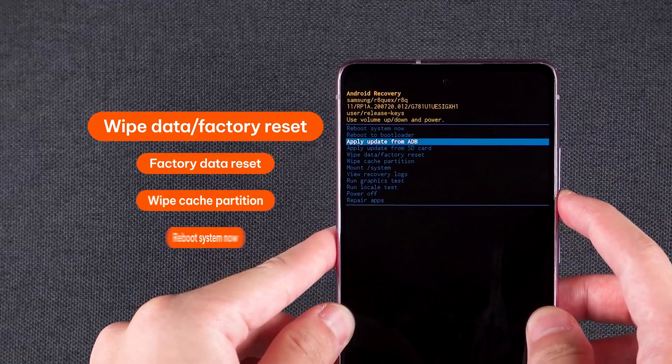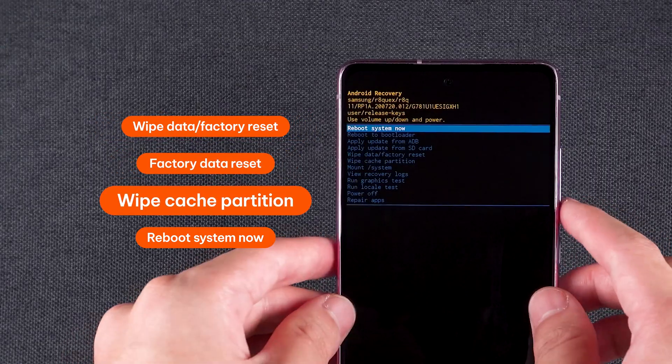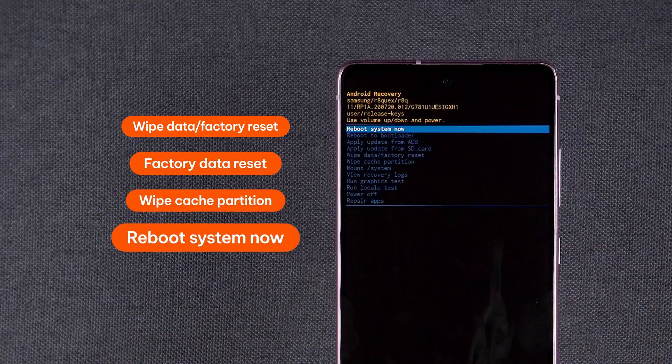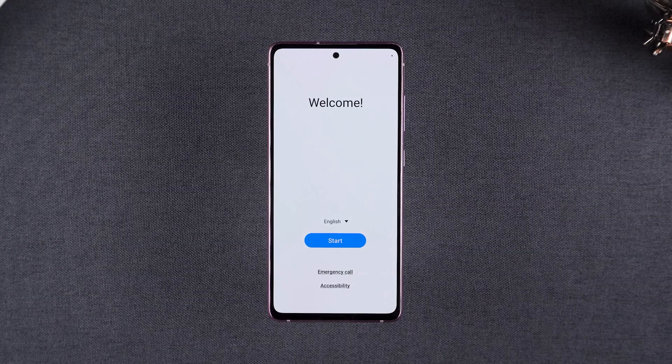Choose Wipe Data / Factory Reset and confirm. Then select Factory Data Reset. Also choose Wipe Cache Partition and confirm with Yes. Once done, choose Reboot System Now. When your phone restarts, you can begin the setup process. If you've backed up your data, now's the time to restore it.